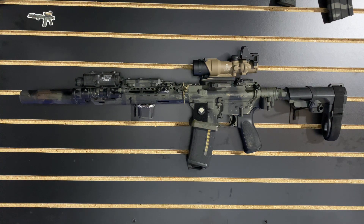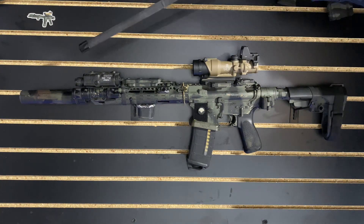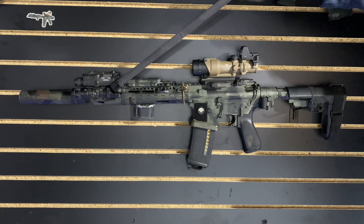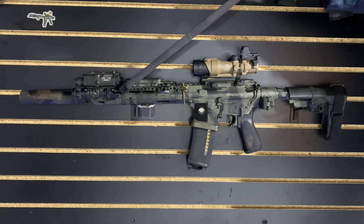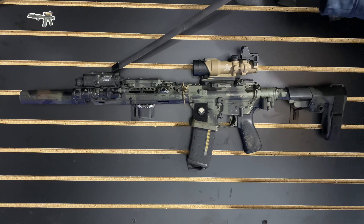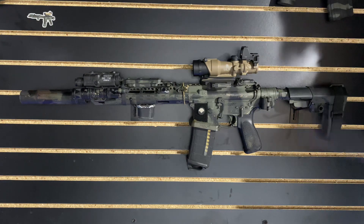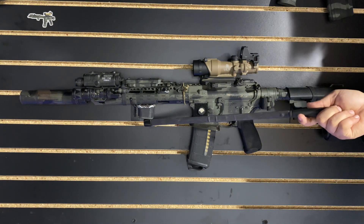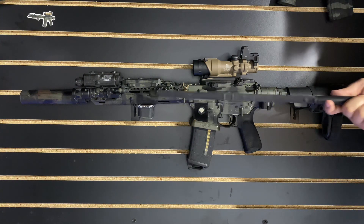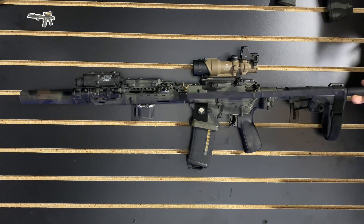Starting at the front, we do have a Dead Air Sandman S. We have a Surefire M300 with the vampire head and a dual tail cap so that it can take a tape switch and has a clicky cap in place if that tail switch fails or you want it constantly on. We've got an ATPIAL-C, and a Unity tap switch here to run both of those units. We have a chopped BCM hand stop, a BCM rail with rail panels, and a BCM QD socket for our sling.